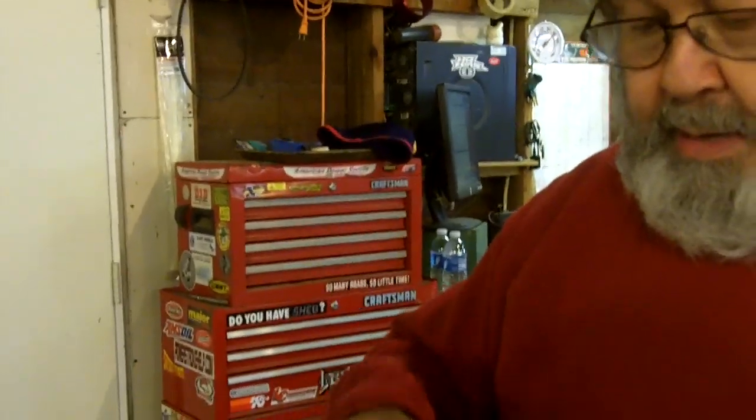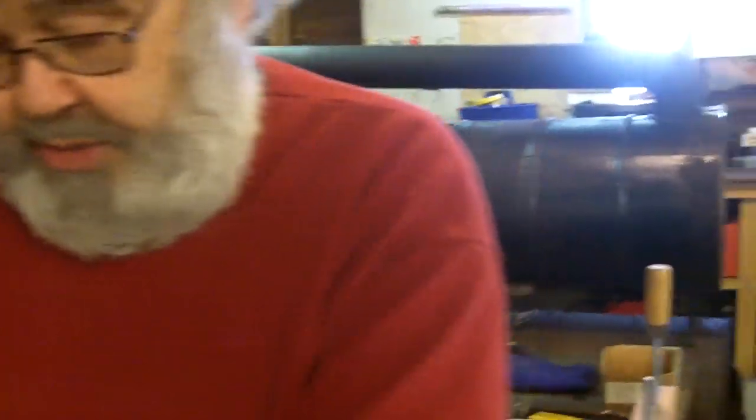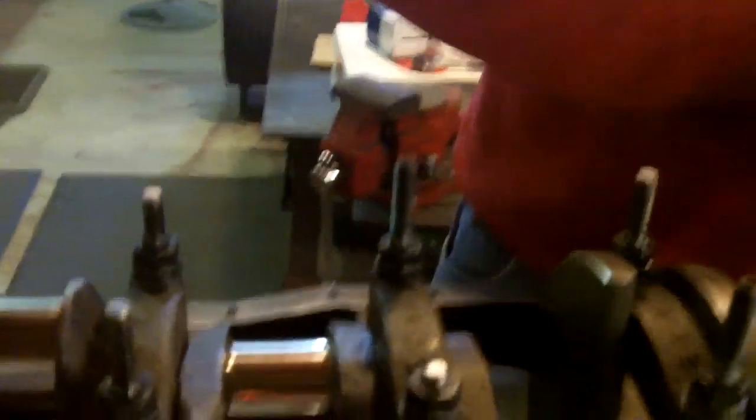Make sure you check your torque specs with the ARP moly lube. Three steps — 40, 50 pounds — you want to end up at 110 foot-pounds. Now we put the moly on the washer and the threads so that you get a consistent torque reading. These are 200,000 pound bolts, so they're premium bolts. It should hold the bottom of this engine together very nicely. Alright, so we're going to torque in a specific sequence, then we'll be back.